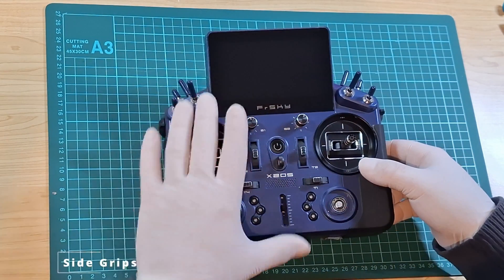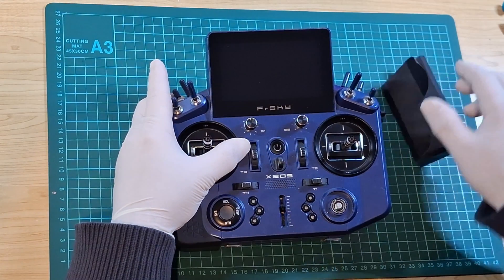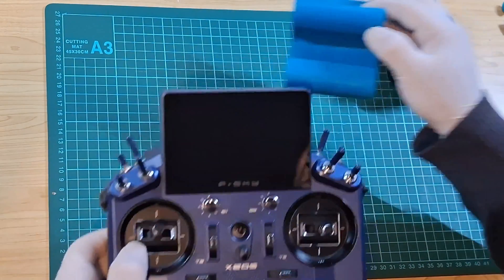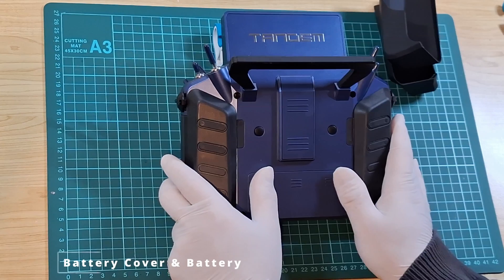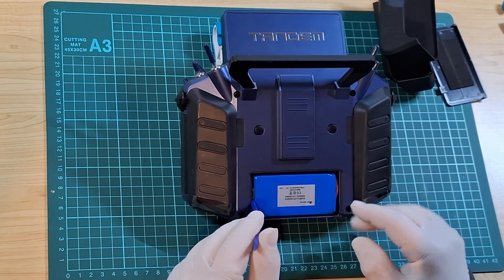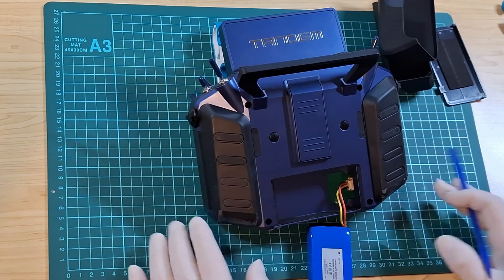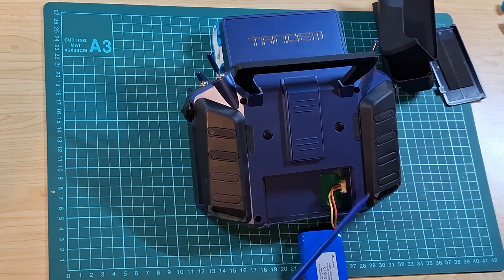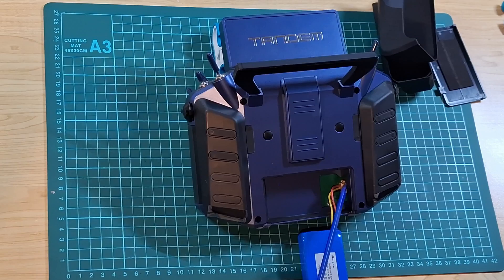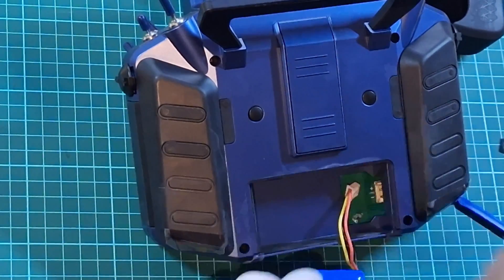If you have the rubber side grips attached, go ahead and slide them off, and if there's anything else attached to the radio, remove them now. Flip the transmitter face down so you can access the battery door and battery. With the spudger, gently dislodge the battery from the battery bay — that allows you to gain access to the connector. Using a pair of tweezers, gently wiggle the connector back and disconnect the battery from the transmitter.